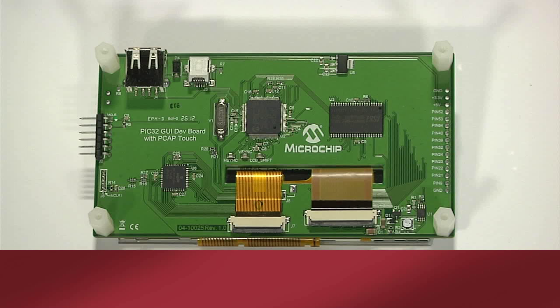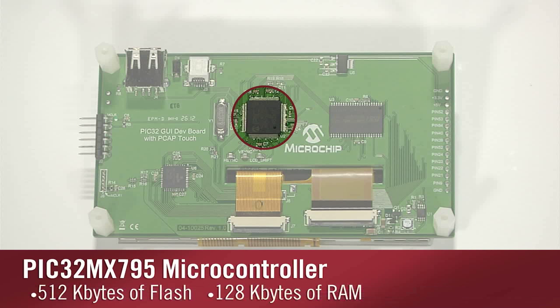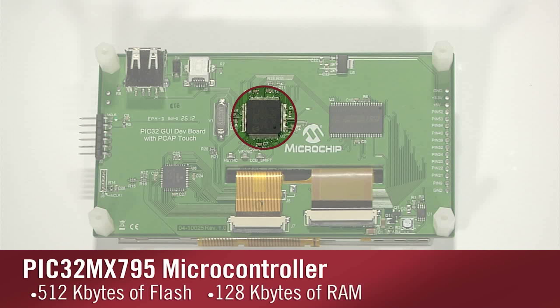On the back are all the components and connectors. The main processing unit is the PIC32 MX795 microcontroller with 512 Kbytes of flash and 128 Kbytes of RAM, running at 80 MHz.